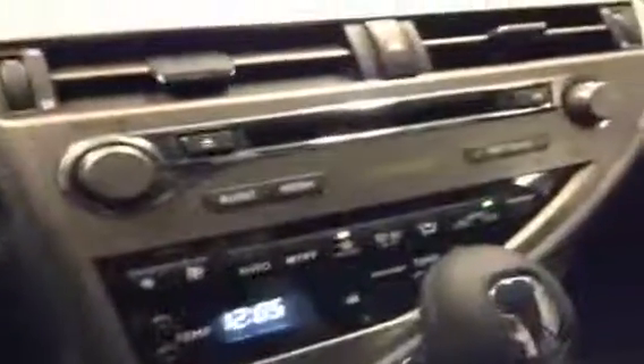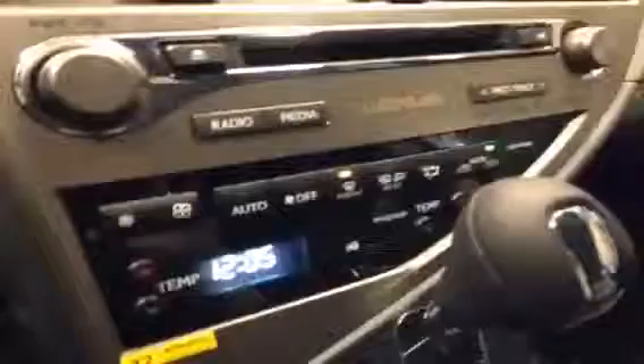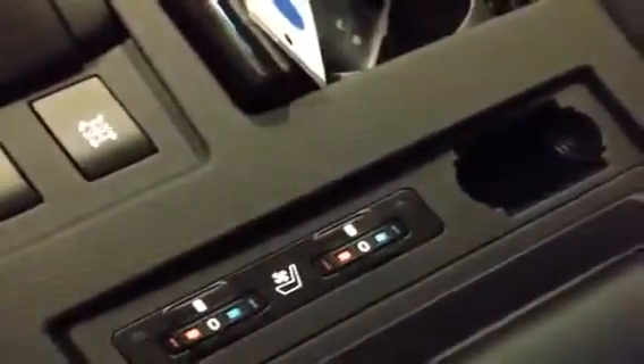Down here at the main console, you have your six disc CD changer. You also have your climate controls with dual driver and passenger temperature control, sport mode with tap shift. You have cup holders down here. You also have heated and cooled front seats, controlled from these little wheels right here. And inside the armrest, you have a USB and auxiliary input, and an auxiliary power outlet down there.